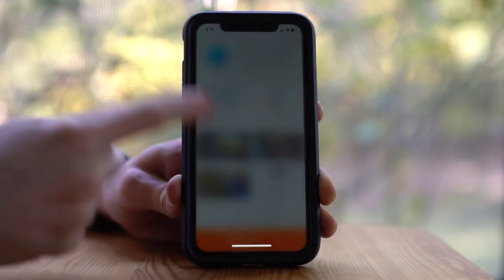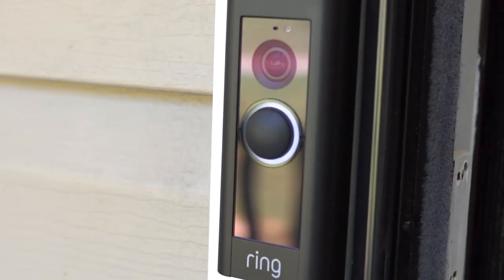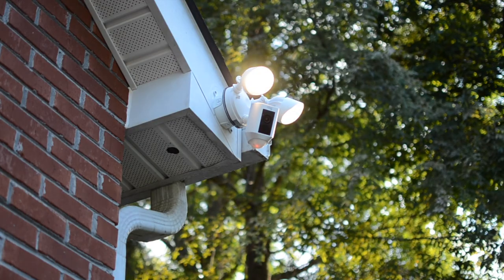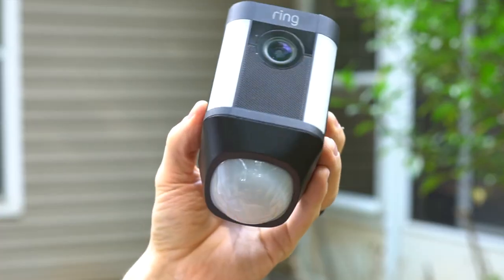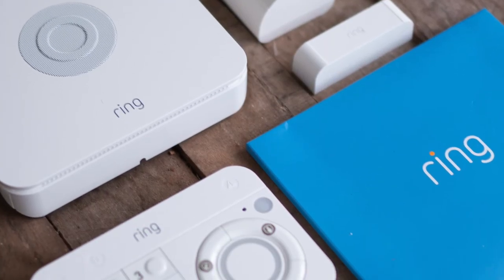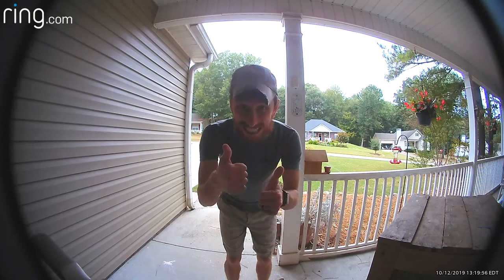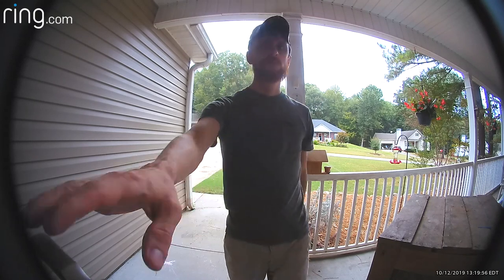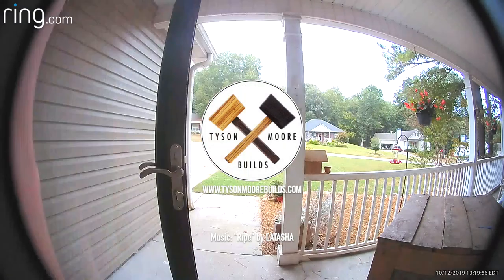And so that's about it. I've really become a big fan of the Ring products as a whole. After installing each of these and documenting them in previous videos, I can really say that I enjoy them. I really hope that these recent videos have been helpful for you. If you like what you see, you can visit the links below in the description or go to HomeDepot.com to check out these products for yourself. Thanks so much.